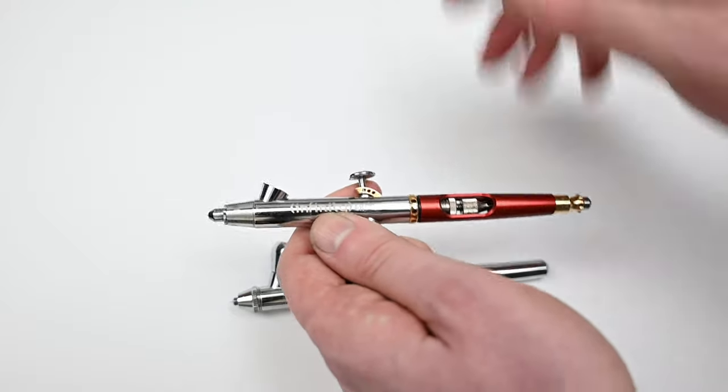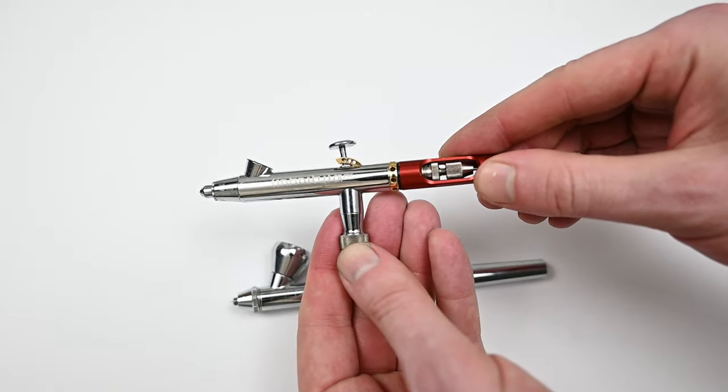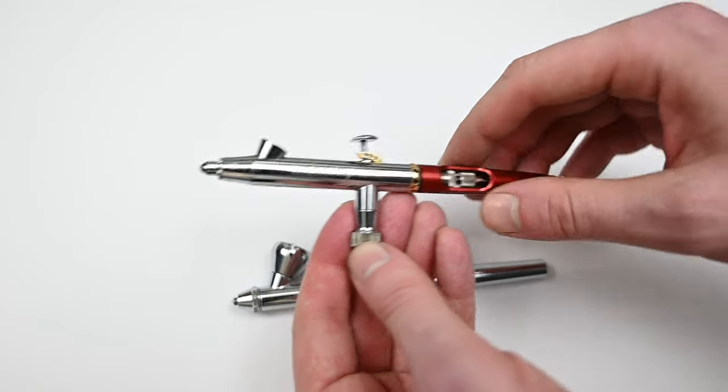The other famous brand that uses a removable paint cup is Harder & Steenbeck's Infinity line, and I noticed these cups are interchangeable — the thread is the same on both. I recommend sticking with the ones designed for each individual airbrush, but I wish every gravity-fed airbrush had a removable paint cup. It just gives the painter so many more options. If you want to swap to a smaller cup on the Iwata Eclipse, you have to buy another $200 airbrush.